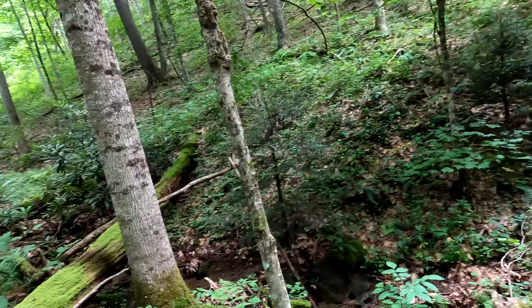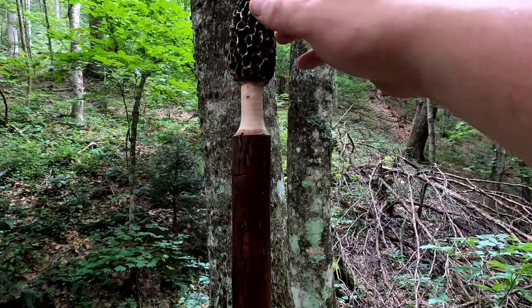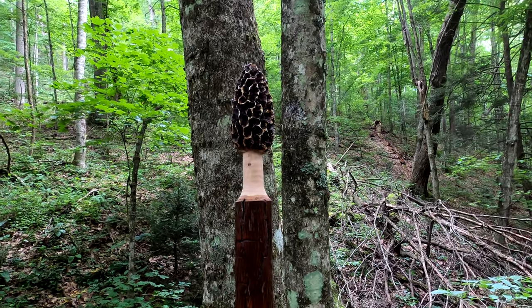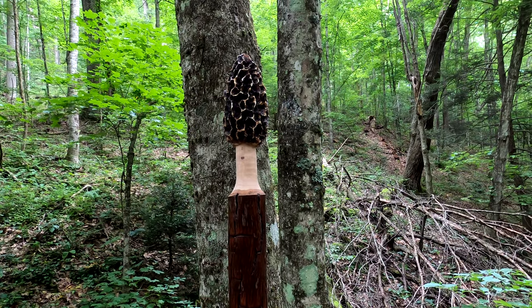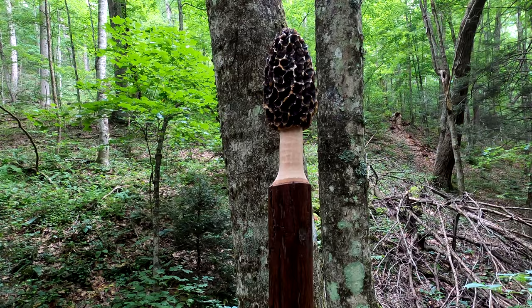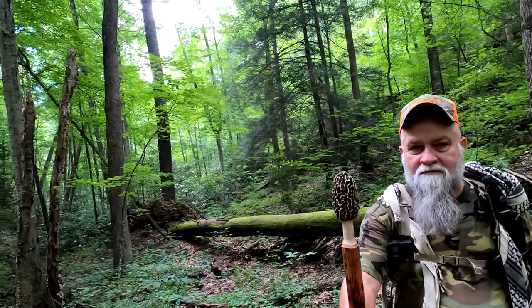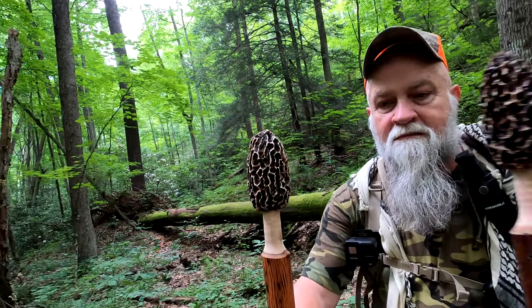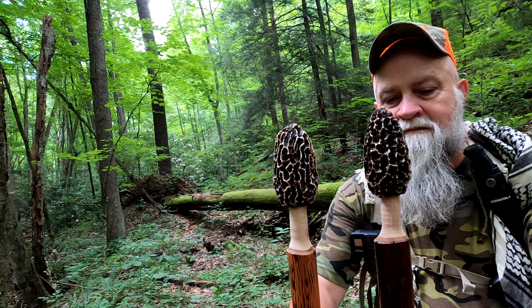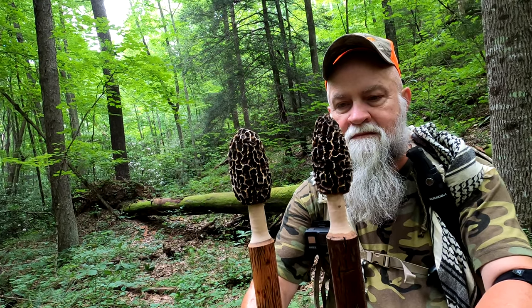The craftsmanship on the Morrell — right there — the craftsmanship on that is just insane. I mean, to see it in person, it looks just like an actual morel sitting on top of these walking sticks, and they're hand-carved. I mean, it's amazing.